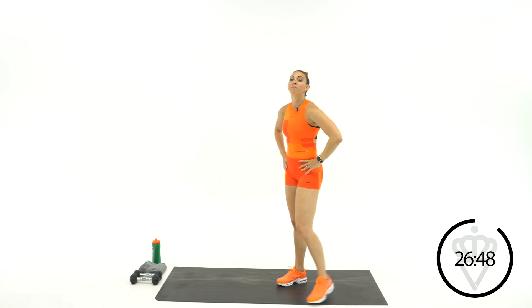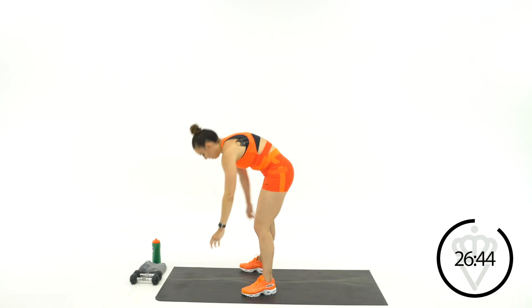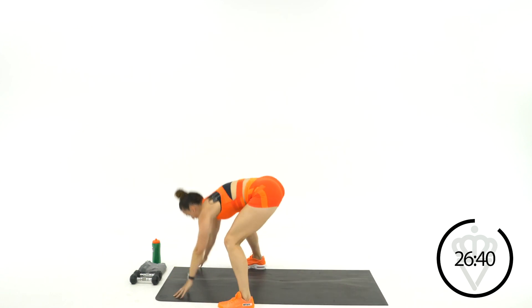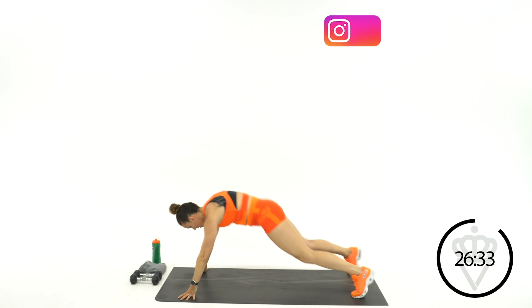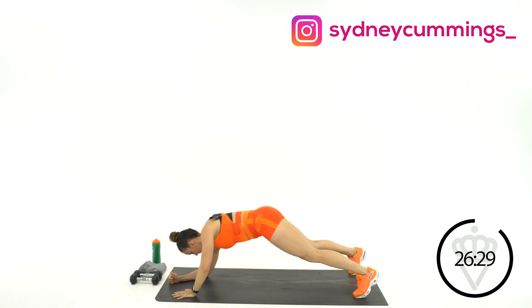Last round here. Big deep breath, 3, 2, 1. Jump it back, drop to the elbows, back up, and burpee. You'll notice I'm warming up your abs here too. When you go down in this push-up, you've got to have your core tight.